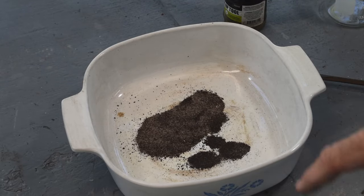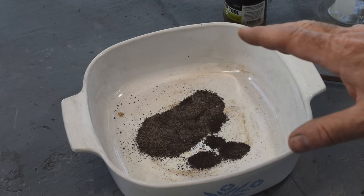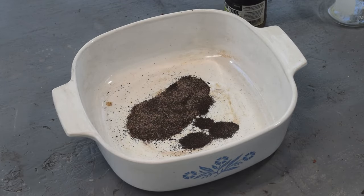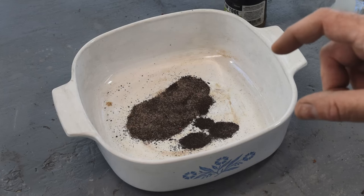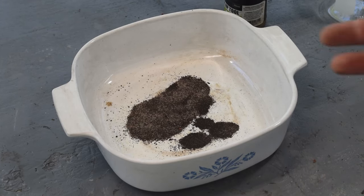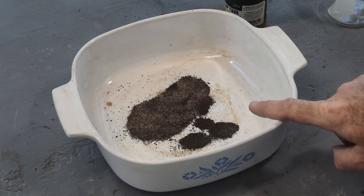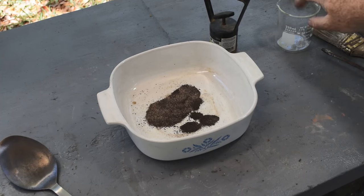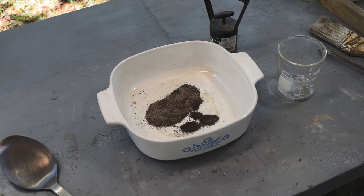A lot of people take their magnet and pull out the magnetic material, then just smelt what's left. I'm not going to do that — if gold was trapped in those grains of iron sulfide, it's probably trapped in these grains of iron oxide now, so all of this needs to be smelted. The flux should dissolve the iron oxide. Now it's time to mix up some flux. For some reason people say flux should be mixed by volume not by weight, and the favorite measure of a lot of prospectors is a shot glass.